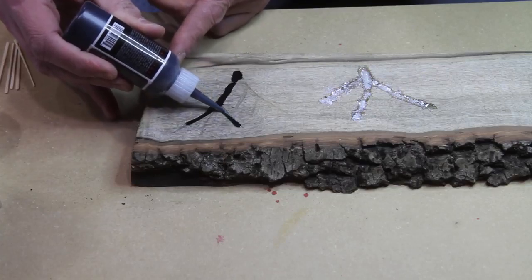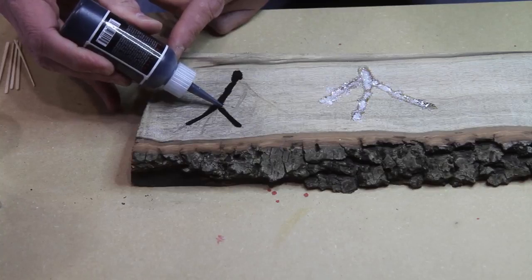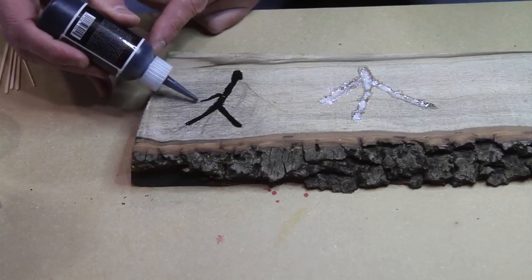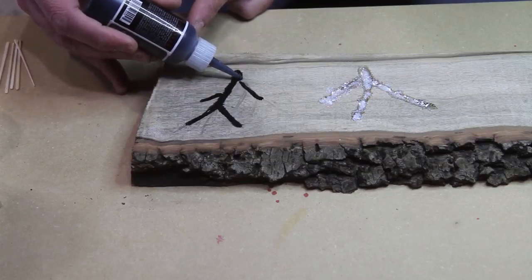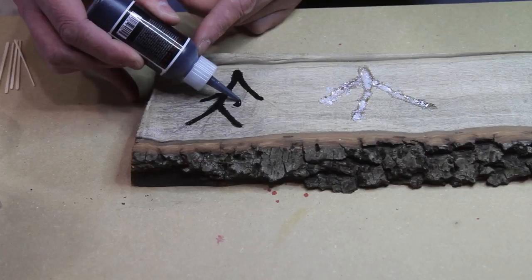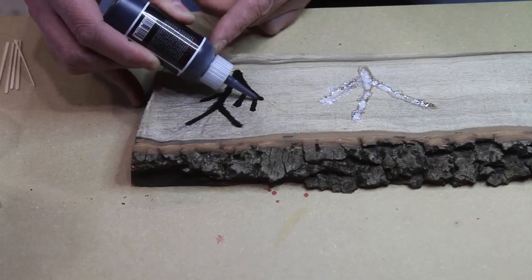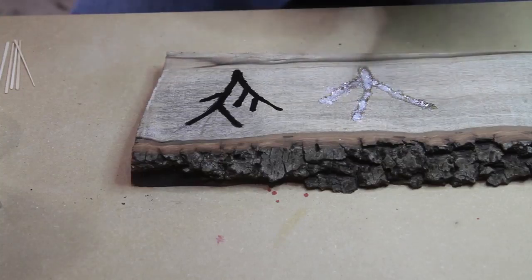This is the thin — the thin will set up very fast, but this stuff gives you a little bit of time to work with it. Just nice and easy. If it does puddle up or isn't level, when you sand it it'll just sand right back down, so you don't have to worry too much. Just tip off when done — don't waste a bunch of it.